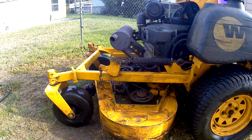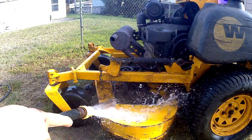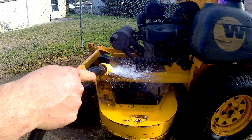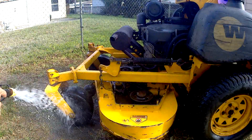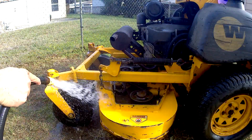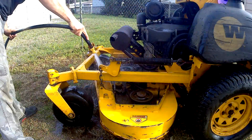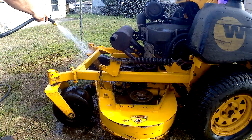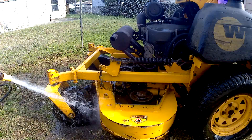Alright, so let's go ahead and give it a rinse here and we'll show you how well it works. We'll show you the areas that have been scrubbed and the areas that haven't been scrubbed — check that out, wow. There are a lot of intricate areas on this deck, but with enough scrubbing it'll turn out pretty good.